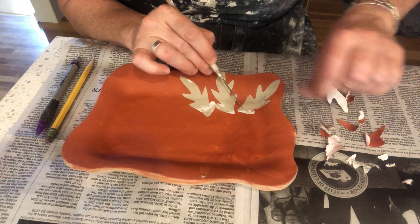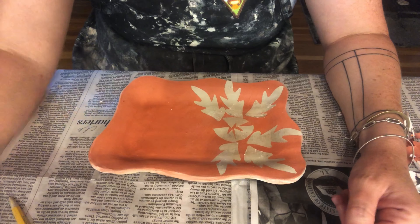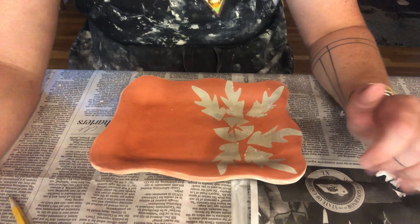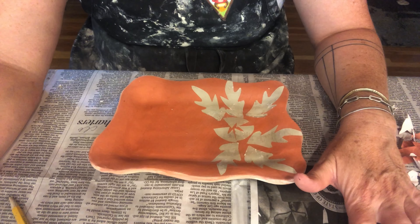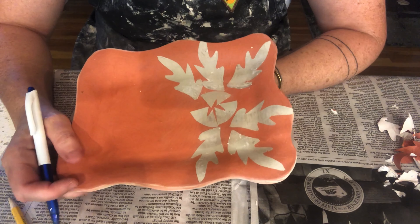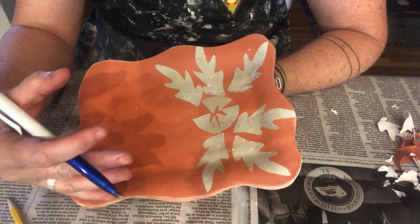So I'm going to come through and remove all my paper stencils. I removed all my paper stencils and I have this whole side of the tray that is begging me to decorate it. I want to use a different technique called sgraffito. Sgraffito is a wonderful technique — it's an Italian term that's been used for centuries to describe carving through colored slip to reveal the clay underneath.